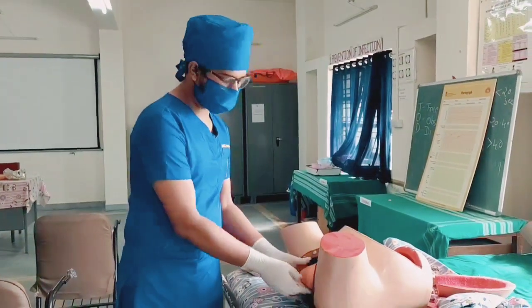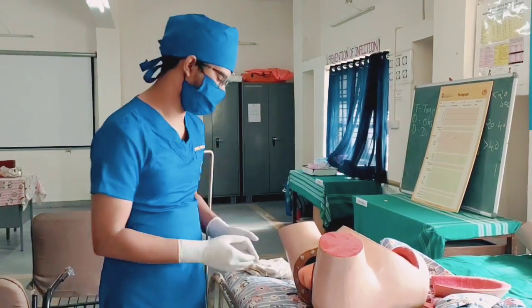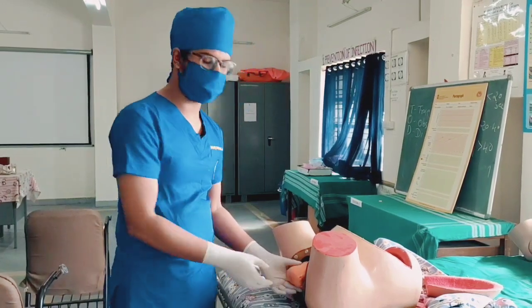When the Breech Delivery is happening, let the mother push the baby outwards by her own effort as much as she can. After letting the baby push forward until the umbilical cord is visible.